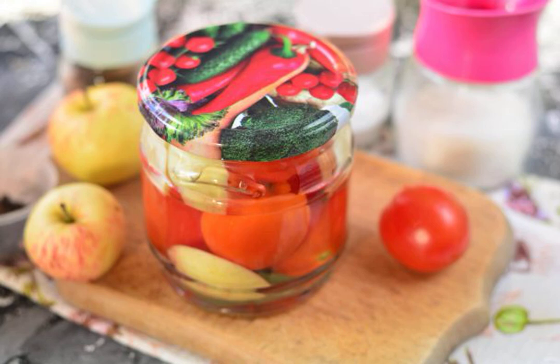An unusual preparation for the winter is sweet tomatoes with apples. You will definitely like this type of snack. The original taste of the tomato will be remembered by every guest.